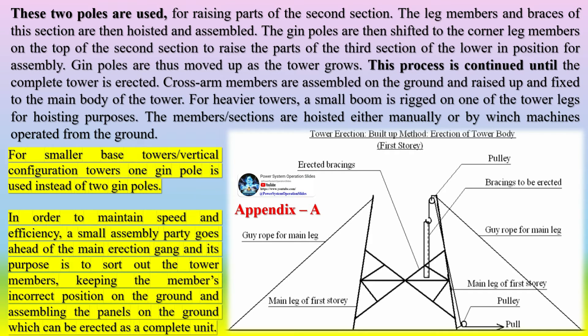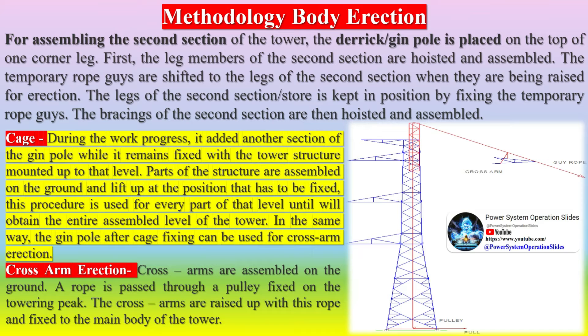For assembling the second section of the tower, the derrick gin pole is placed on the top of one corner leg. The leg members of the second section are hoisted and assembled. The temporary rope guys are shifted to the legs of the second section when they are being raised for erection. The legs of the second section are kept in position by fixing the temporary rope guys. The bracings of the second section are then hoisted and assembled. During the work progress, another section of the gin pole is added while it remains fixed with the tower structure mounted up to that level.